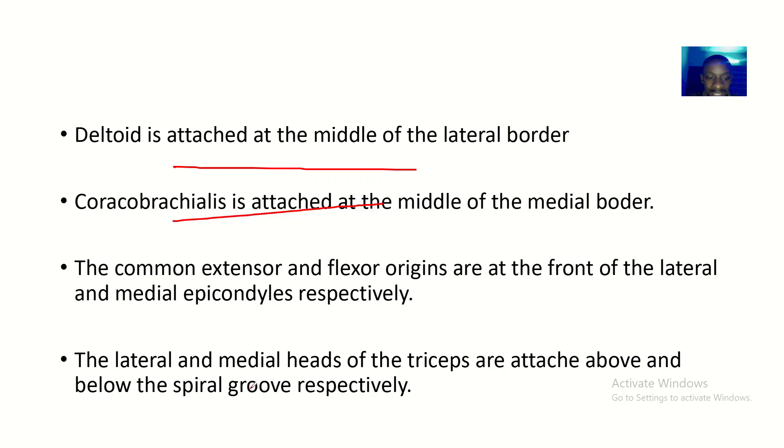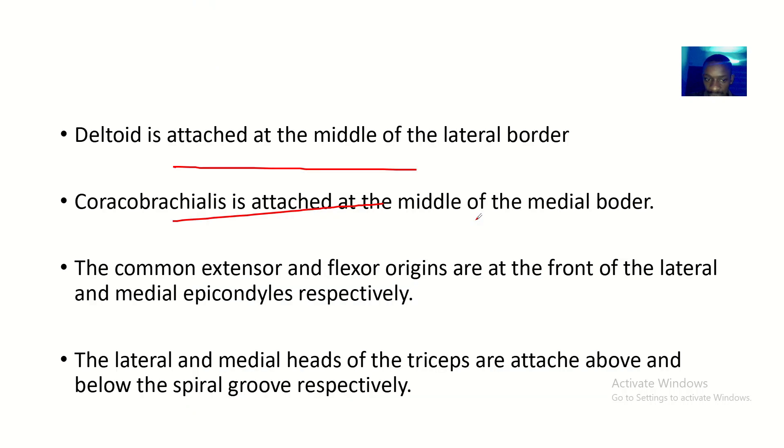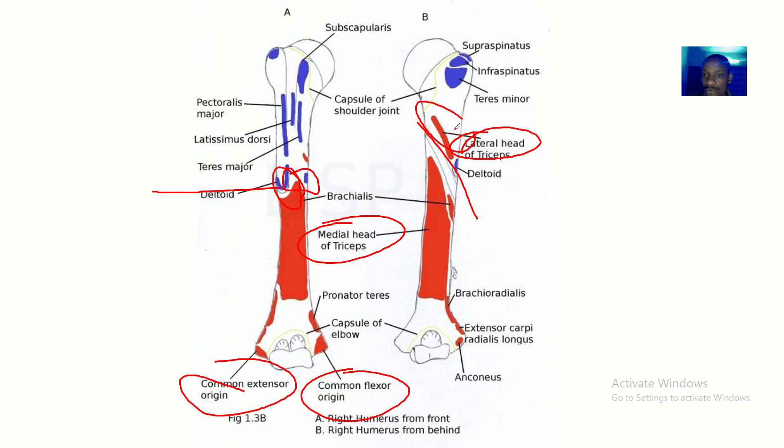The lateral and medial heads of the triceps are attached above and below the spiral groove respectively. Above the spiral groove you find the lateral head of triceps, and below the spiral groove you find the medial head of triceps.